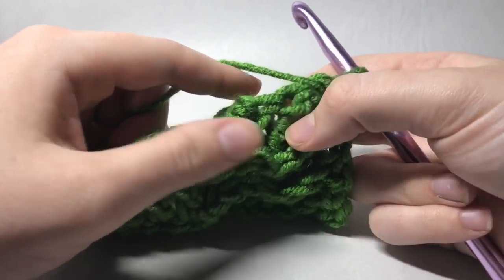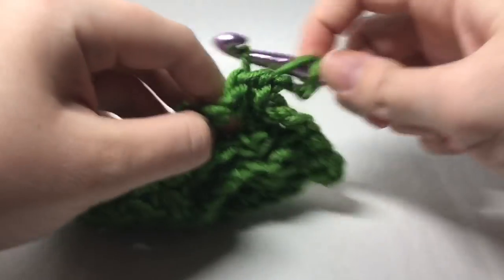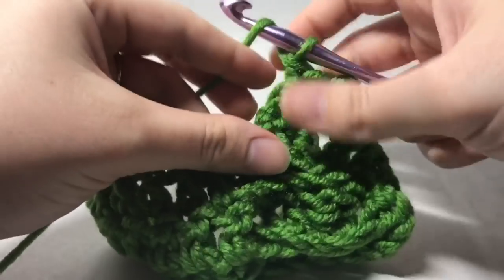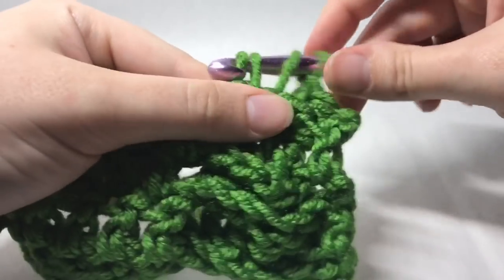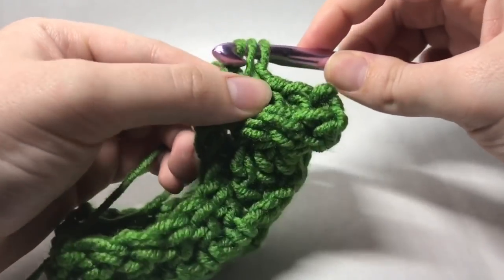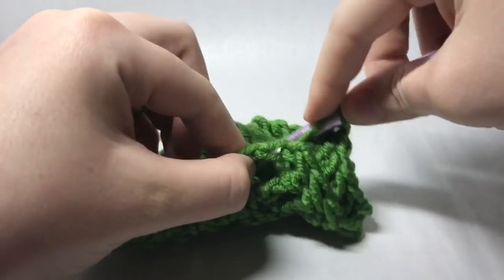Make sure you grab those first. We're going to chain two and then work those back post double crochets just like so — we're wanting them to pop and give that definition to the stitch. Just working those back post double crochets. Here's my last one, like that. And now we're going to back post double crochet those as well. Just be patient with yourself — you'll feel like you're fumbling all over the place, but don't get frustrated. You will get it.